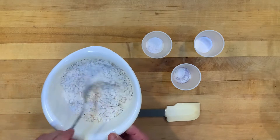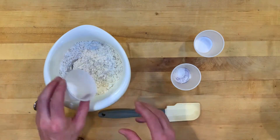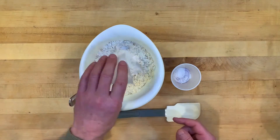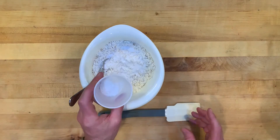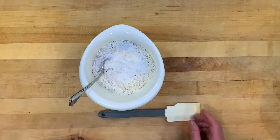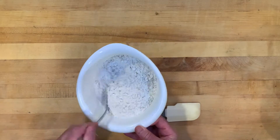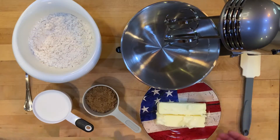I took some all-purpose flour and mixed it with a little bit of oats, just to kind of thicken it up and give it a little bit of texture. I'm gonna add some baking soda, baking powder, and just a tad of salt. You can see the little oats in there — that's why it's a little chunky, but just very little for a little added texture.